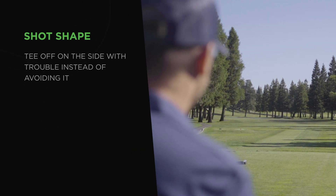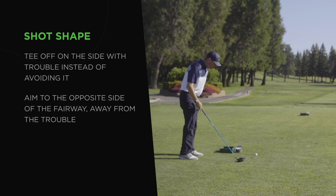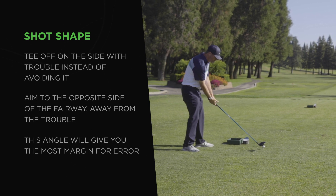Second, instead of steering clear of the side of the tee where the trouble is, start teeing off on that side and aiming to the opposite side of the fairway away from the trouble. This angle will give you the most margin for error in trying to avoid that trouble if you hit it a little bit wayward.